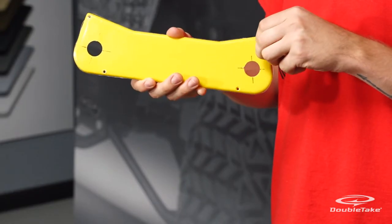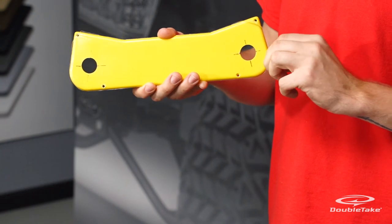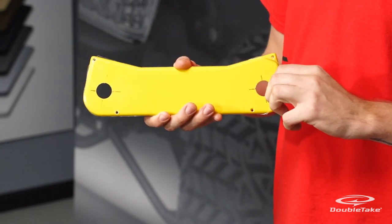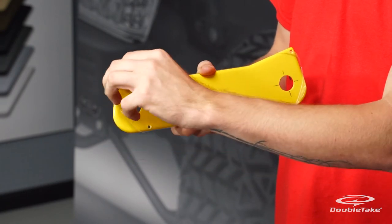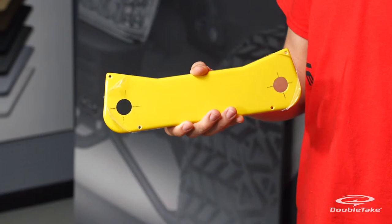Mark center points for switch holes on each side of the dash face plate, then measure and cut out the appropriate size holes for the key switch and the light toggle switch. Peel back the protective film from the edges.